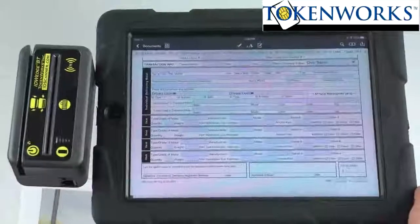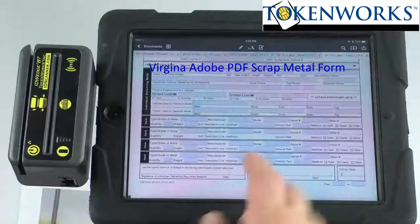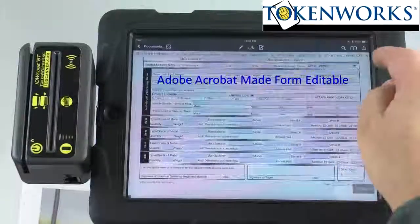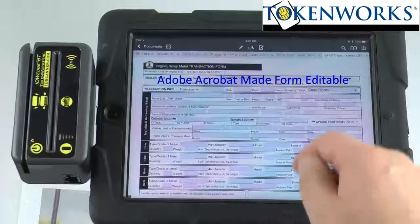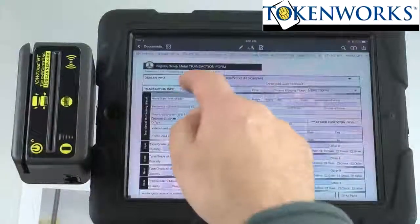I'm going to do the demo using a standard iPad 2. This is an Adobe PDF file that we modified with Acrobat. We took the standard Virginia scrap metal form and enabled all the fields. So what I'm going to do first is show you scanning an ID.